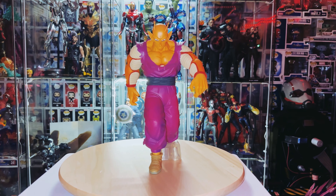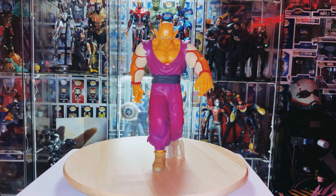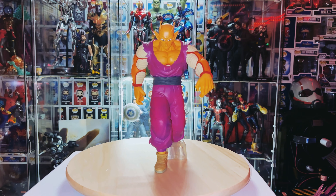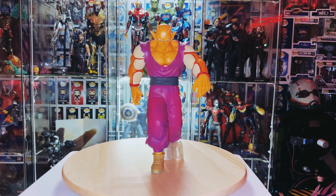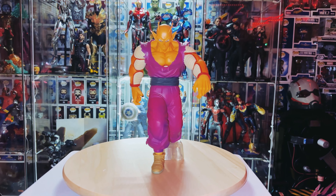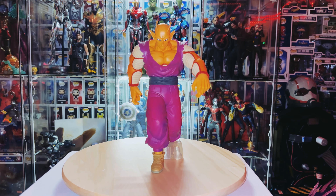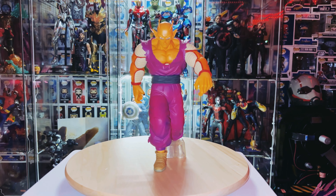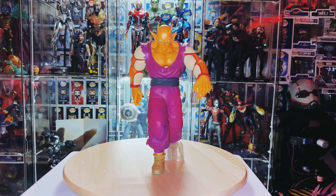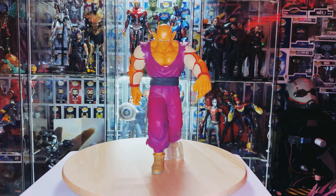Alrighty, so here he is right out of the box. We were first introduced to Piccolo's new form on June 11th, 2022 with the movie Dragon Ball Super: Super Hero. He asked Dende for a new power up, Dende couldn't do it, so he asked Shenron and this is what he got. There's a light green form before this one, and this form first appeared when he was getting beat down by Gamma 2.